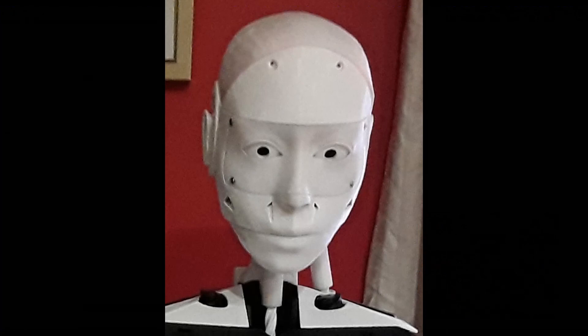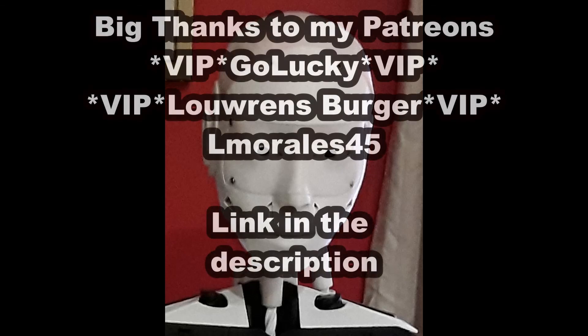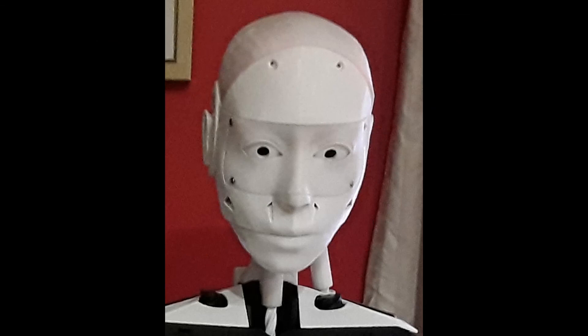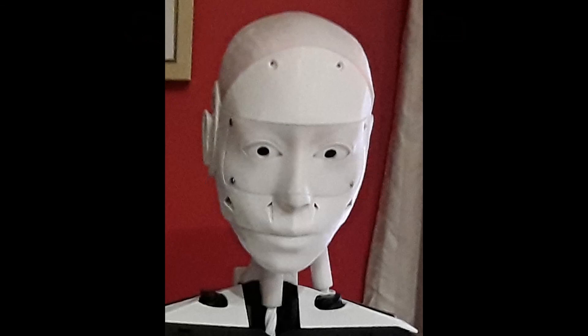That'll do for this video. If you like these videos, don't forget to click like, subscribe, and ring the notification bell so you know when the next video comes out — it's also a way of supporting the channel and it doesn't cost you anything. If you'd like to support the channel further, I do have a Patreon account. Big thanks to my Patreons: VIPs Go Lucky, Lorenz Berger, and builder level Almorales45. I also have a Discord channel — there'll be a link in the description for both Patreon and Discord. I do answer questions when I see them, and we'll see you in the next video.